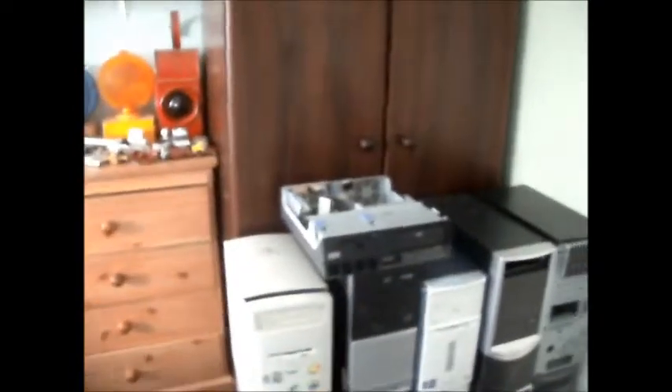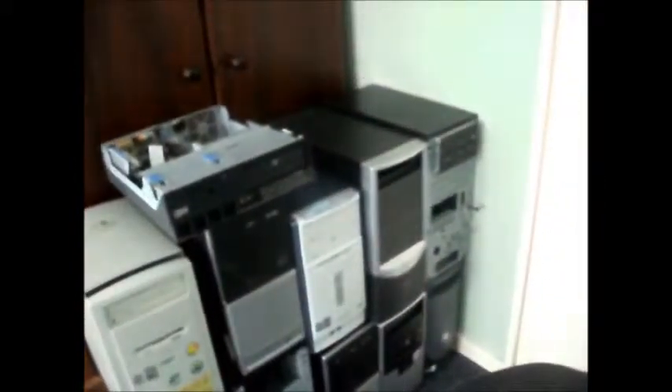Some of them have got covers missing as well, like this IBM. I'm not sure what I'll do with the IBM yet, but that's going to be for another video. What else did I get? There are about five printers as well.